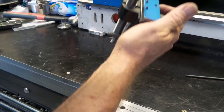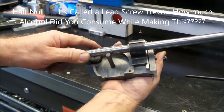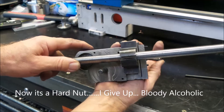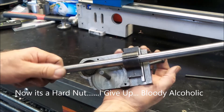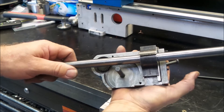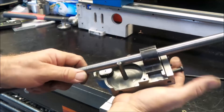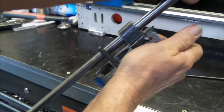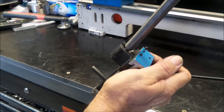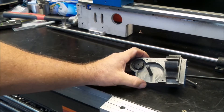I'll just throw the half nut in there. It clamps extremely well — clamps down very tightly on the lead screw, just full engagement every time. It's really nice, tight, positive engagement. Very happy. Well worth doing.